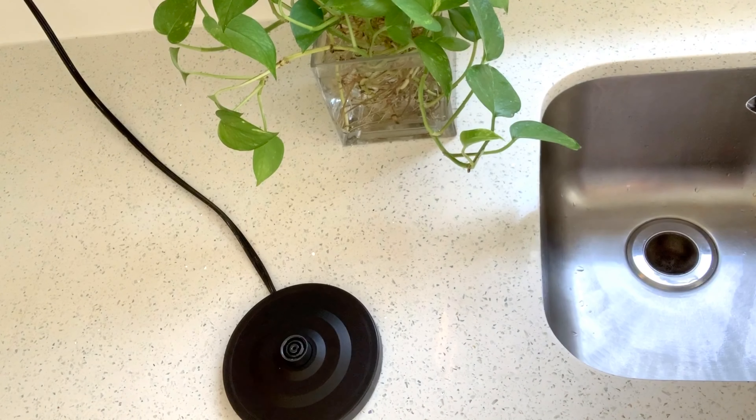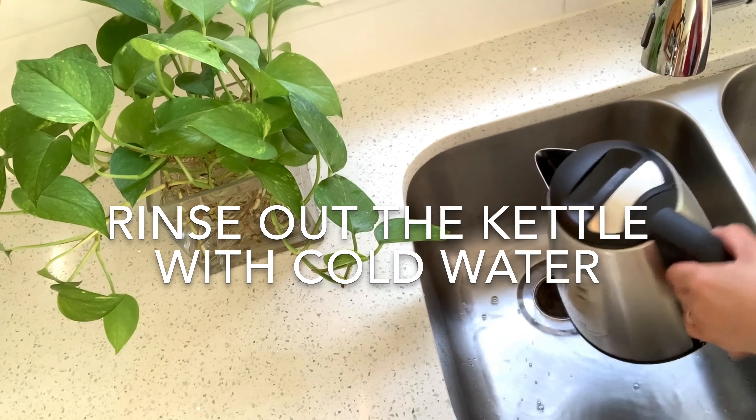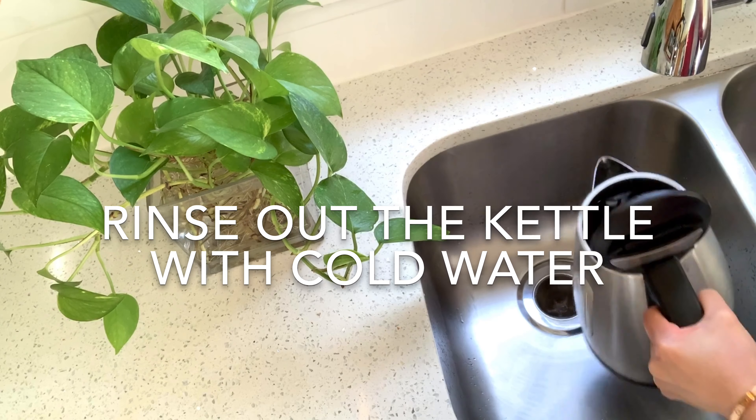Pour the water in the sink. Rinse out the kettle with cold water a couple of times.